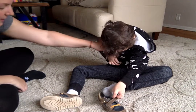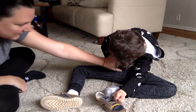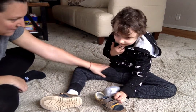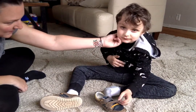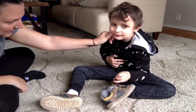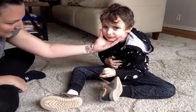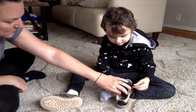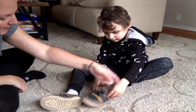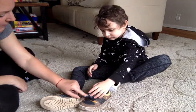Gabby. Gabby. Gabby. Gabby. Wake up, Gab. Gab, wake up. Good morning. Good morning. Smile. Okay, put your shoe on. You unbuckled it.